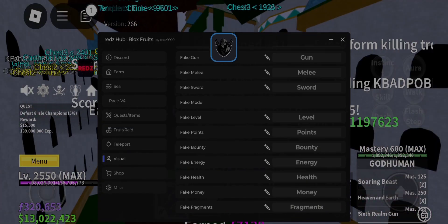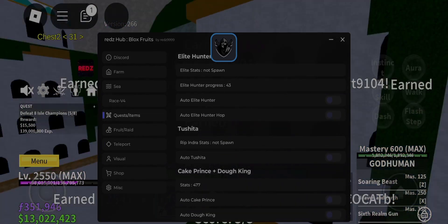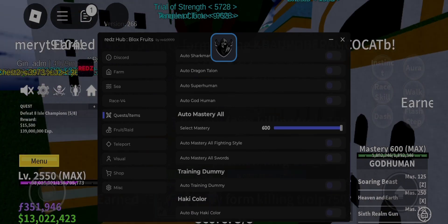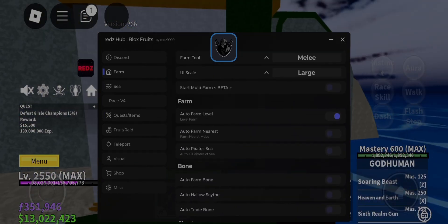I have put there an easy link to get the script. Open the link in Chrome to get the script. Red Z Hub has new visuals so you can see the visuals at the end of the video. You already know about Red Z Hub, so go and get it.